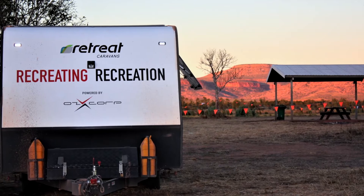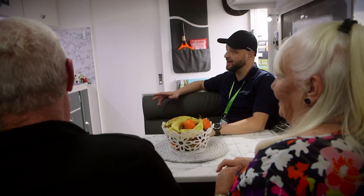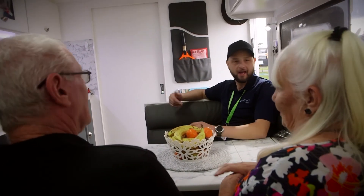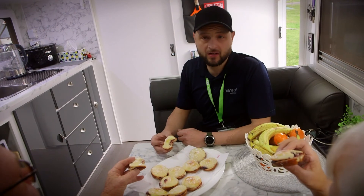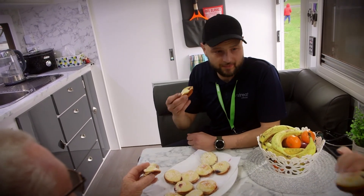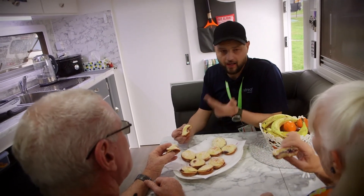You've both been very busy documenting all the power usage and consumption, and all of those statistics are going to be made available for all the Retreat and Auxx followers on Facebook and the website. It was really good catching up with you, and I can't wait to see what Retreat is going to bring out next with all the Auxx technology. We can't go without trying those muffins - Fran, looks like you've been working hard. On a day like this outside, you just want to be surrounded by beautiful food and beautiful company. We've got the trifecta: a perfect caravan, great company, and great weather.